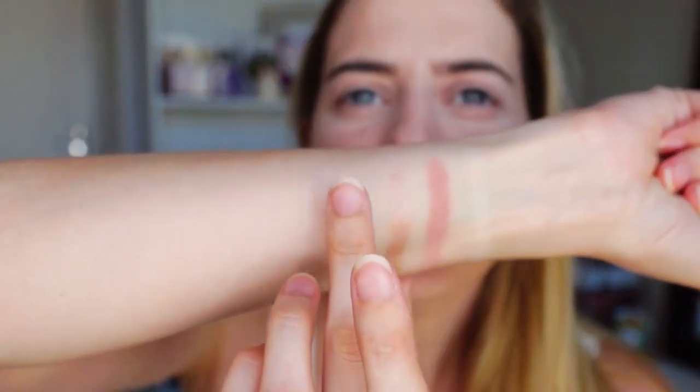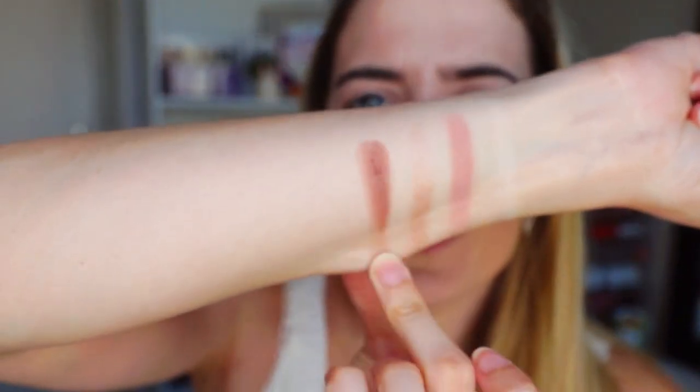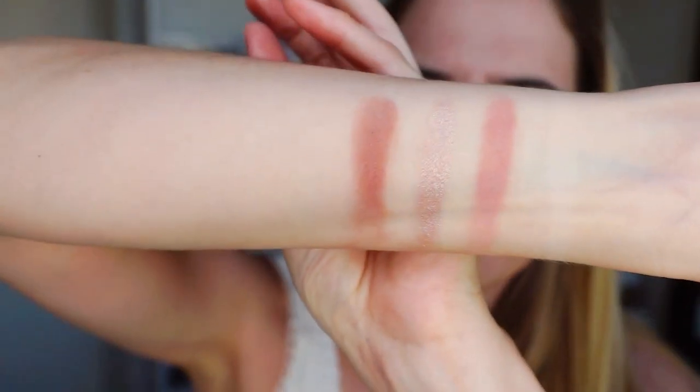Okay, now we're going into that darker matte shade, which is like a chocolatey brown color. And we're going to swatch that. These are so beautiful. They've got very soft texture. I didn't expect that.